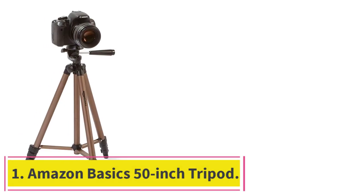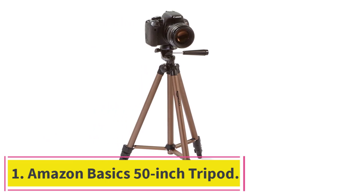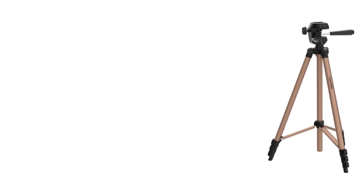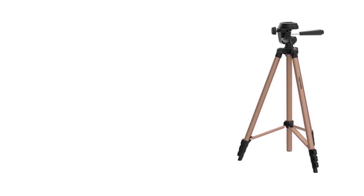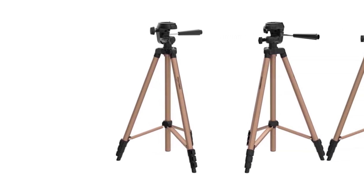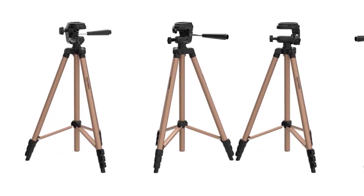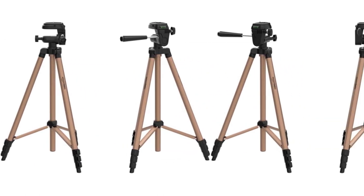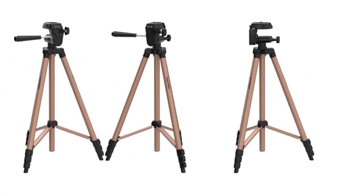Number one: AmazonBasics 50-inch Tripod. This tripod can be listed as the best budget one based on its price tag. It is an affordable tripod and stands among the cheapest ones on the market today. It works great with DSLR cameras, making it a great fit for the Canon 80D.